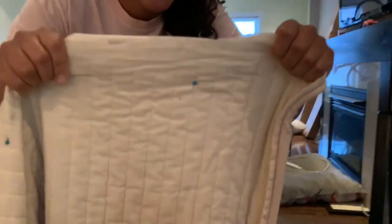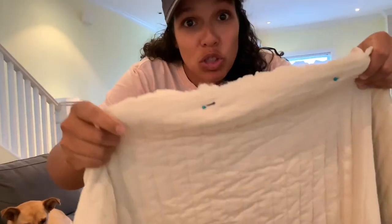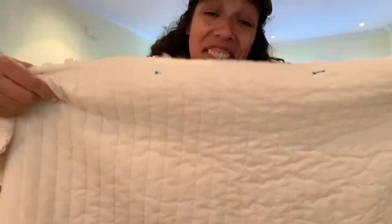Three hours later — I lost you for a bit there because I was working, but this is what we have so far. I've pinned this. Can you see? So I know exactly where I'm supposed to sew. And basically we're just gonna sew it and see if it works.